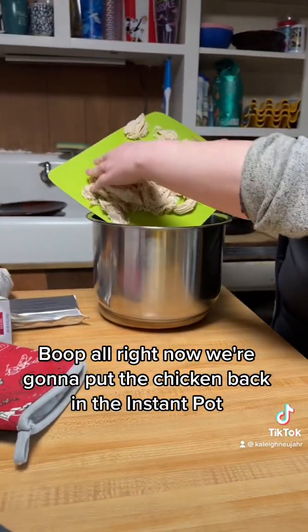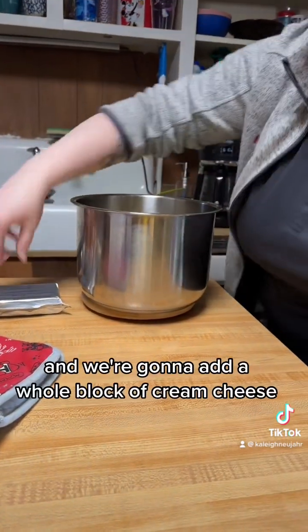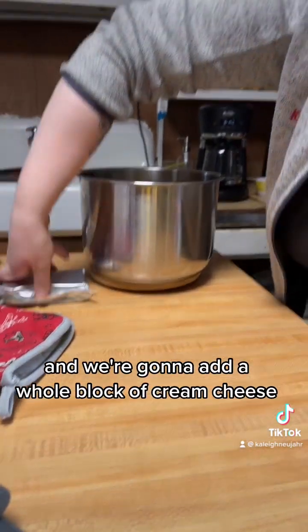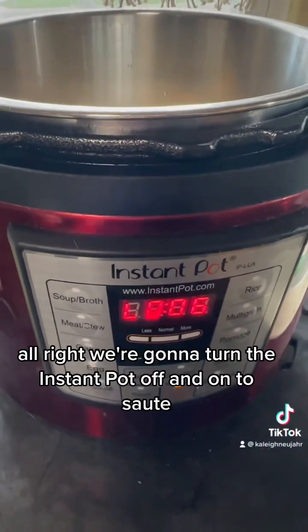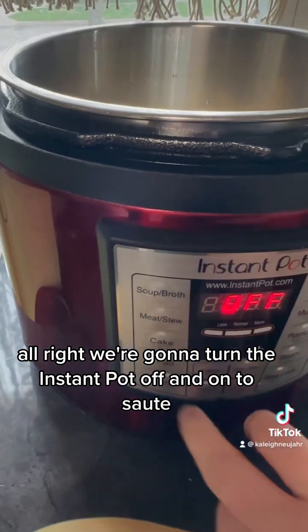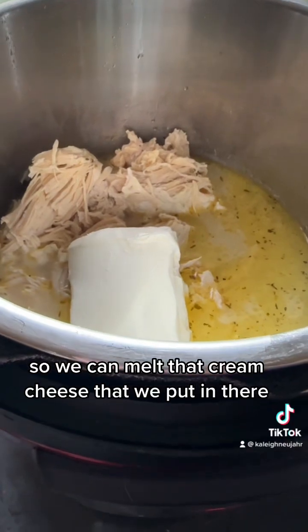Now we're going to put the chicken back in the Instant Pot and add a whole block of cream cheese. We're going to turn the Instant Pot off and onto sauté so we can melt that cream cheese.